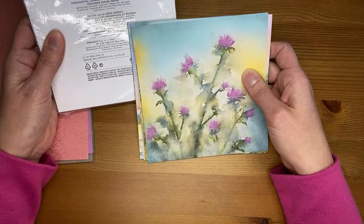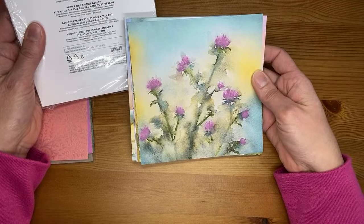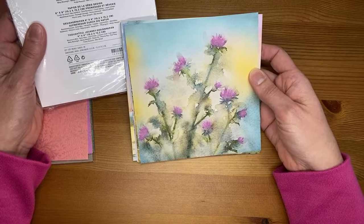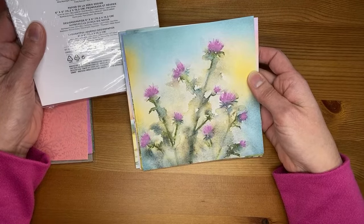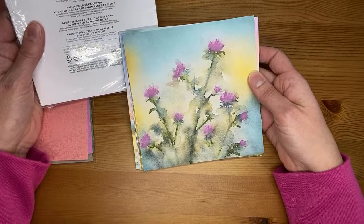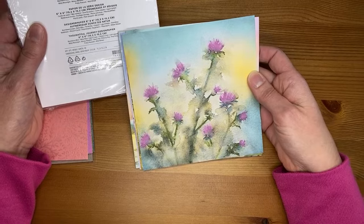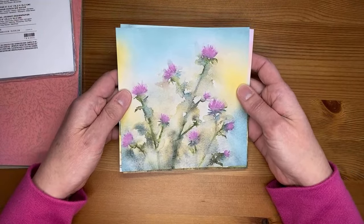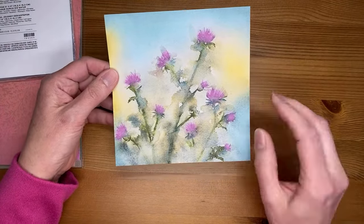This is the Thoughtful Journey 6x6 designer series paper — another one of those beautiful watercolor-y look papers, which I absolutely love. These are so easy for cards: you just cut it down to card front size, put a sentiment on it, maybe a few little gems or ribbon, and it's done. The colors are Blackberry Bliss, Boho Blue, Cajun Craze, Calypso Coral, Lost Lagoon, Misty Moonlight, Mossy Meadow, Peach Pie, Petunia Pop, Pool Party, Pretty Peacock, and Wild Wheat — that's a lot of P's in there. This is probably my favorite pack of paper in the entire catalog.